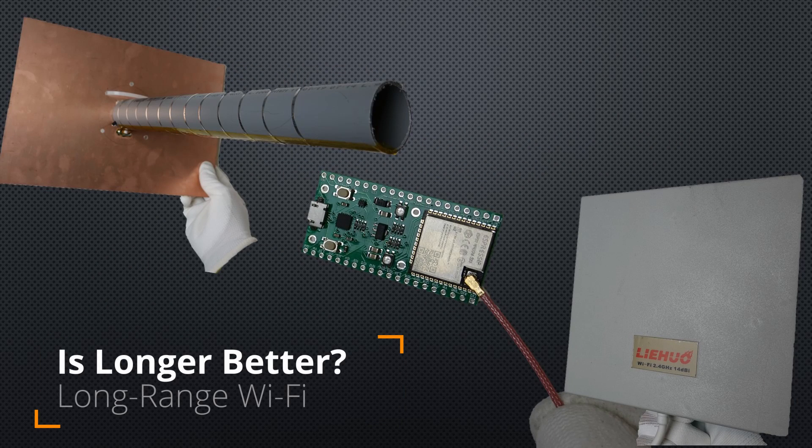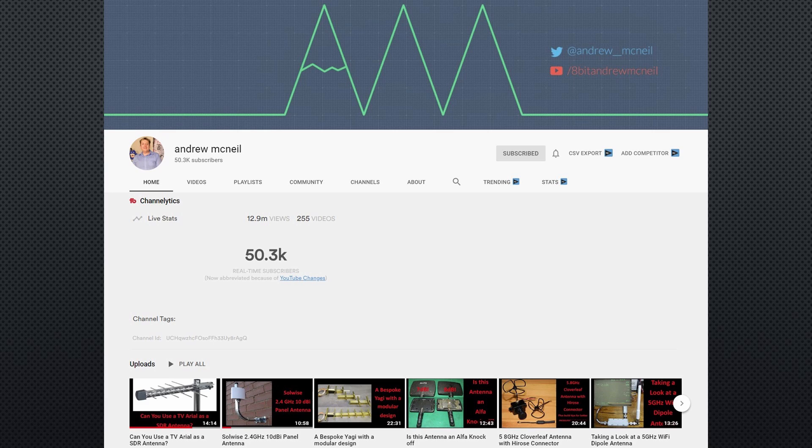Grazie YouTubers, here is the guy with a Swiss accent, with a new episode and fresh ideas around sensors and microcontrollers. If you subscribe, you will always sit in the first row. I learned an easy way of comparing Wi-Fi antennas from Andrew McNeil — you'll find a link to his channel in the description.